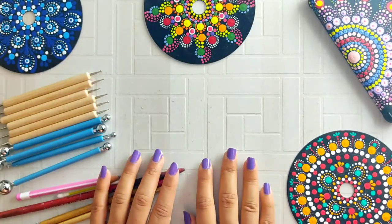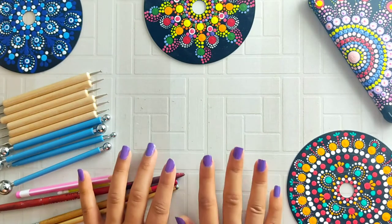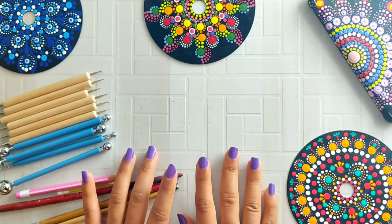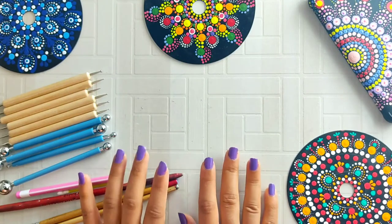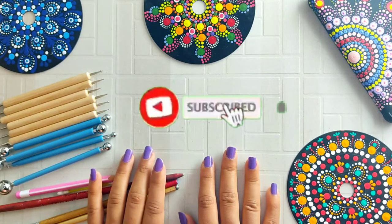Hey guys, welcome back to my channel The Art Bird. I am Ria. In this video I will tell you some points and tricks about dotted mandala.